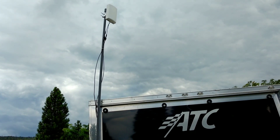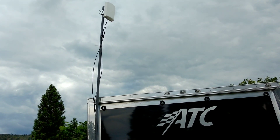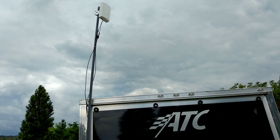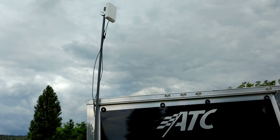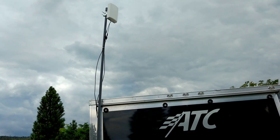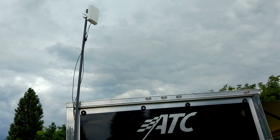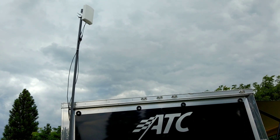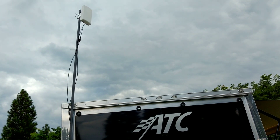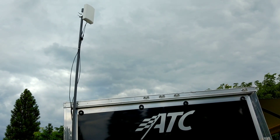I did really give it hard consideration about getting the WeBoost RV. However, Verizon's plan as well as all the other plans — Sprint and all the others — still cap your maximum bandwidth at about 10 gigabytes a month. So even though you can get a faster signal, it just means you're going to use up your 10 gigs a lot faster. I figured why should I spend $500 on a WeBoost if it's just going to cause my Verizon plan to drop down to 3G a lot sooner.